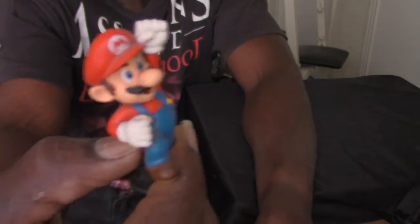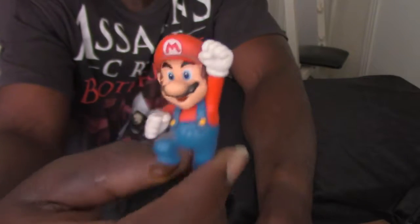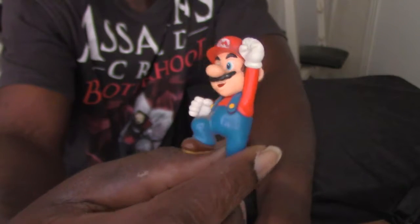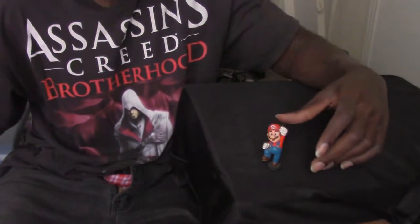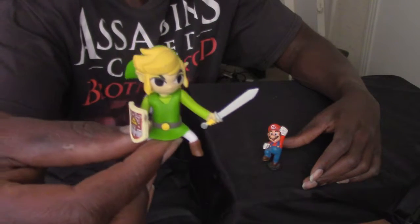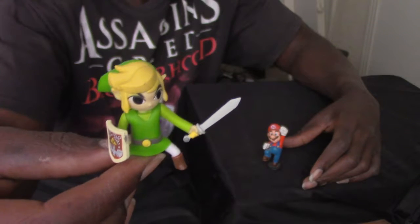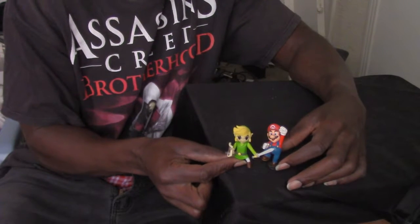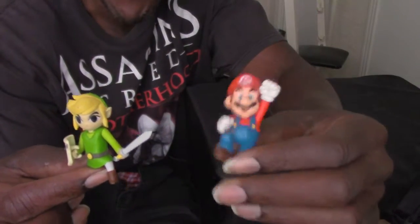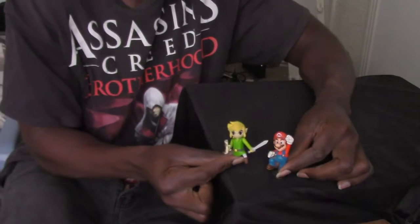I think they had Luigi and stuff too. I'm also a Nintendo fan. I have this Link figure here, based on his appearance in Legend of Zelda: The Wind Waker. They're about the same size, but I actually had the Mario figure before the Link one.